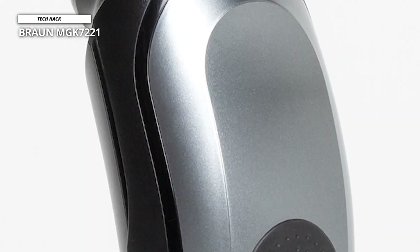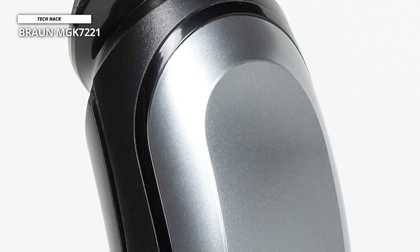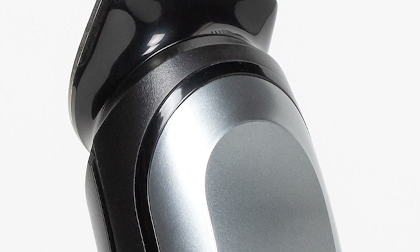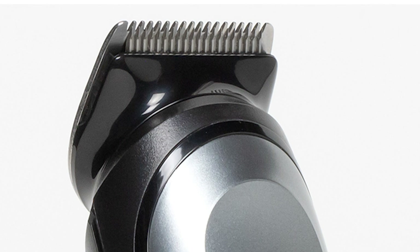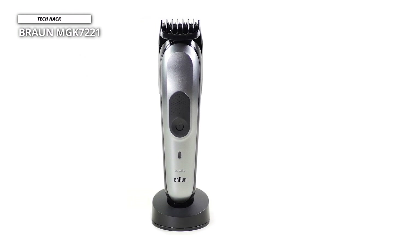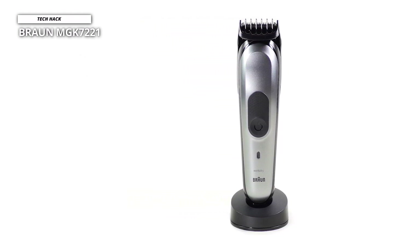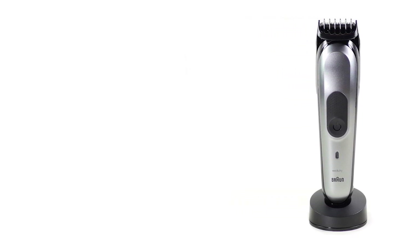The Braun MGK 7221 can be used wet or dry. You can groom your dry beard and hair with this device, and if your beard or hair is wet from sweat or water, you are still able to groom without any hassle. There is also a 5-minute quick charging option — you can use it with just a 5-minute charge, so you don't need to wait a full hour if you intend to use it urgently.